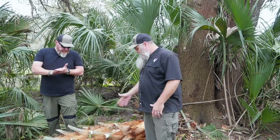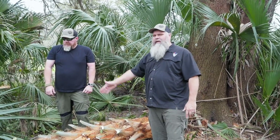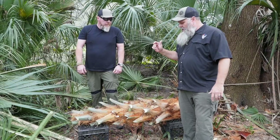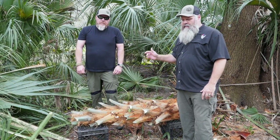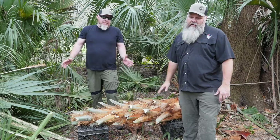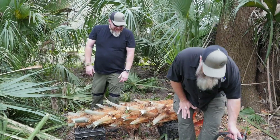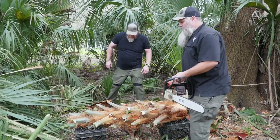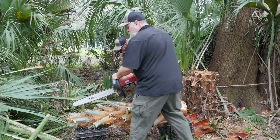All right, so we've got it cut down, as you can see, this section. All we're going to do is split it in half because I want to be able to show you guys what the inside looks like. And it's a real challenge to get into these — I couldn't imagine using an axe and a machete. It'd take a long time. I mean, the Seminole Indians did it, but it takes a while. So we're going to split this bad boy open and see what it looks like.